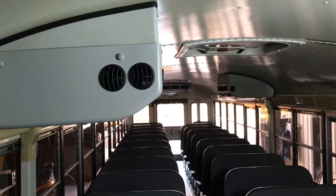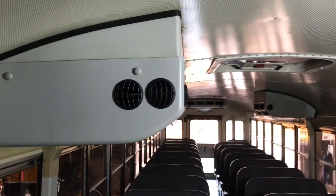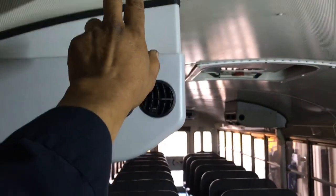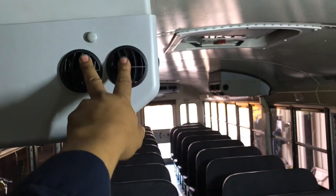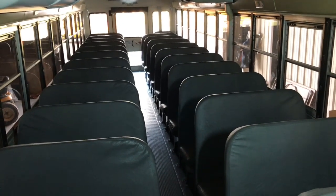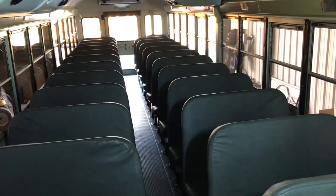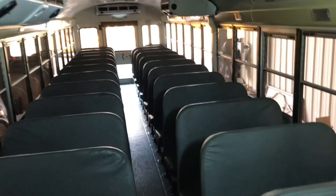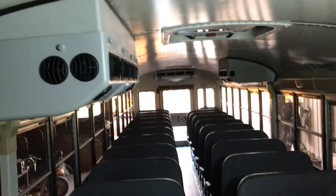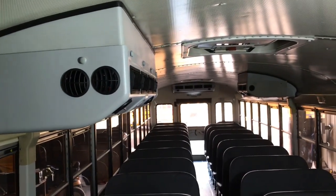We're not going to add another AC unit — they don't want to fork out the cash for it. So what I'm going to do is try a little experiment: I'm going to add a small blower fan in front of this unit, close to these two vents, aimed directly at the back of the driver. Hopefully this will help the driver feel a little cool breeze in the back of their neck while driving.